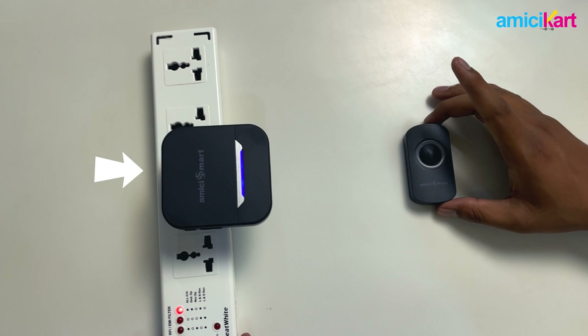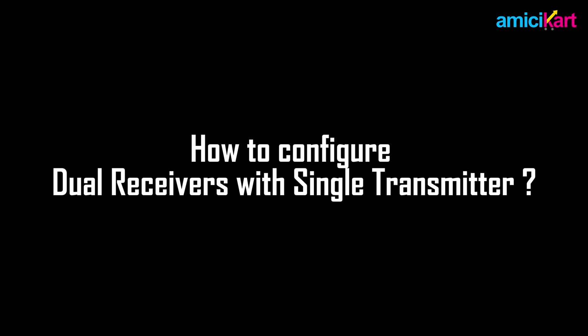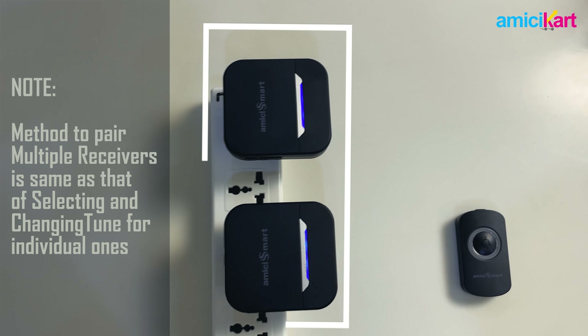That's how you configure a single receiver and a single transmitter. Now we shall show you how to configure dual receivers with a single transmitter. You first need to pair the transmitter and both receivers individually.